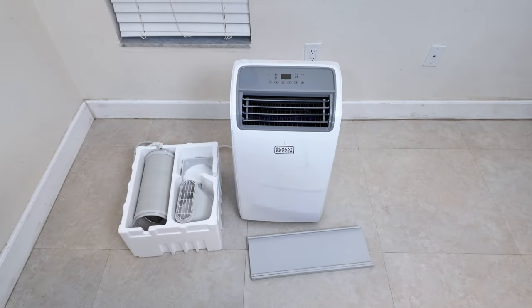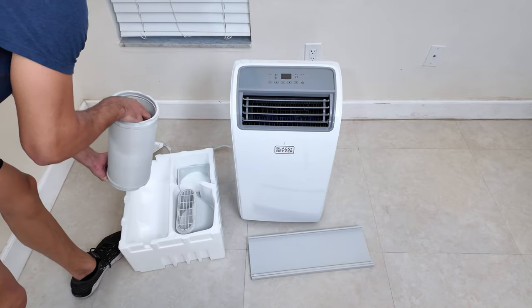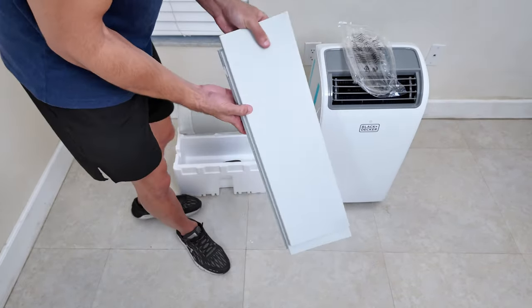First, here is the kit with all the parts to connect the air conditioner to the window. It comes with everything you need to get started. The only extra thing you will need is a screwdriver.